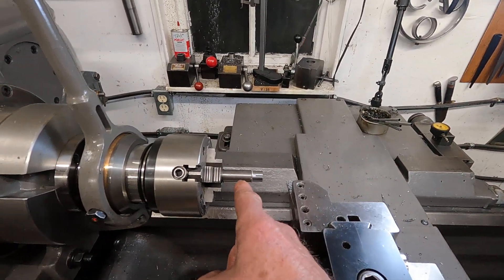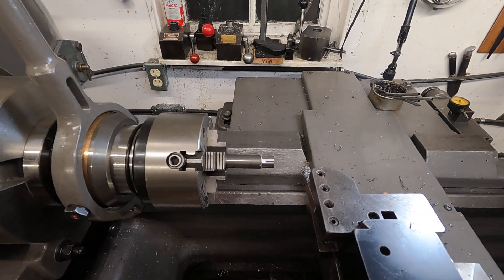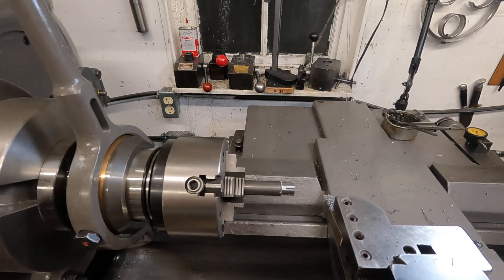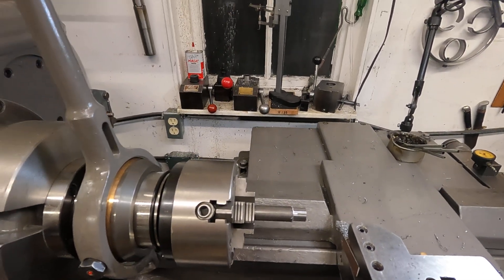I just stuck a piece of that 12L in there, taken about 10,000 steps, and it does it without chatter.